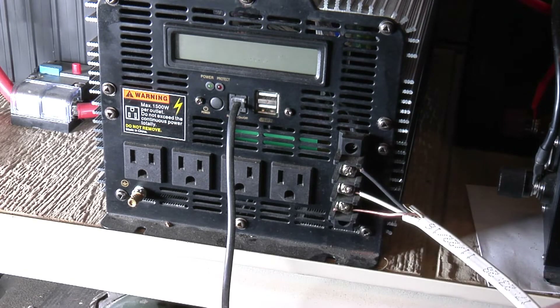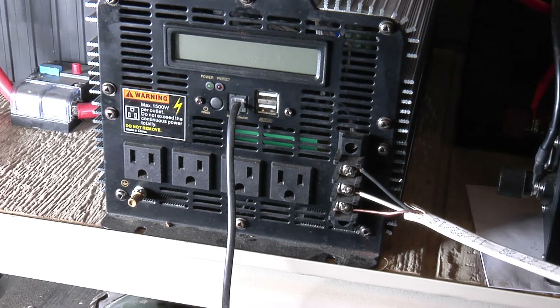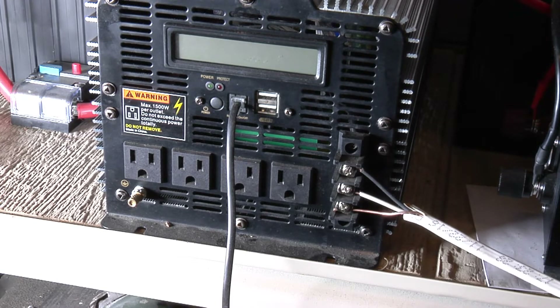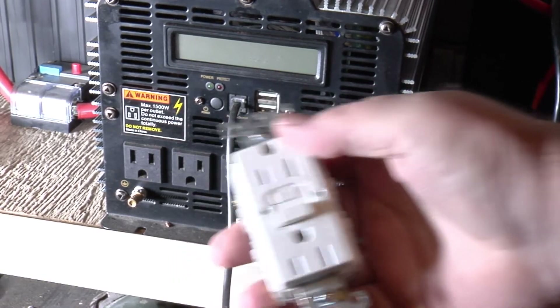On the other end, I need to cut it back and strip it back. We're going to connect this up to a circuit and actually test it. I have this GFI plug here — we're going to go ahead and connect it to that.